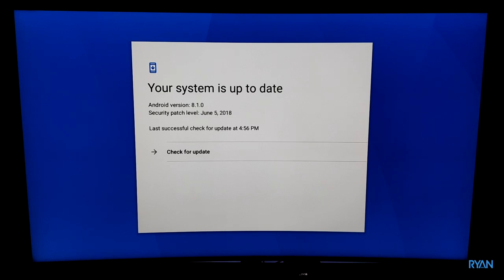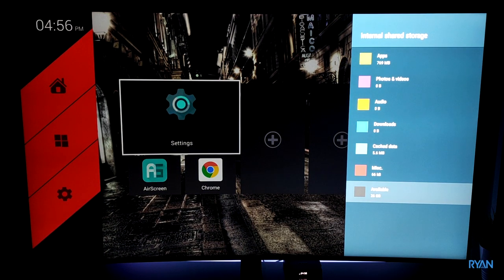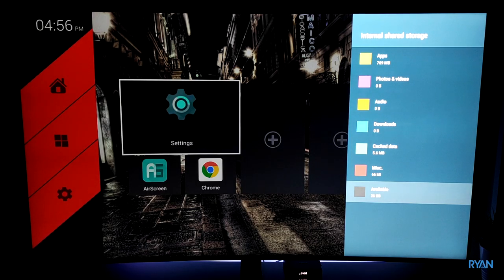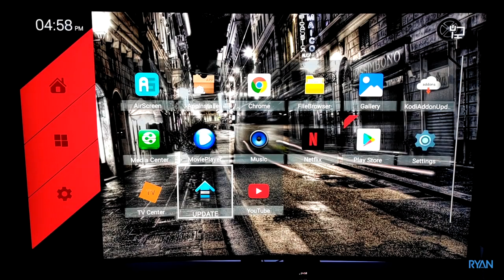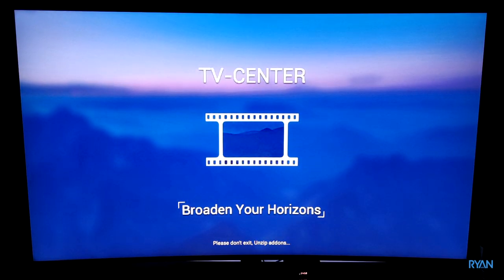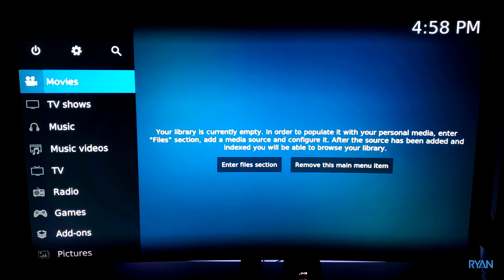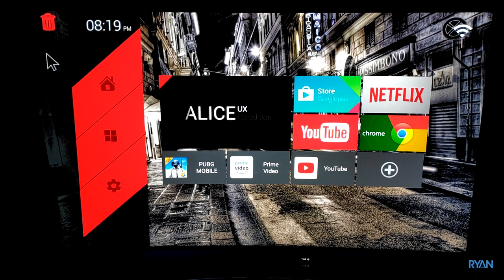Moving on — let me show you the storage. Out of the 32 gigs you'll be left with 26 gigs to play with, which in my opinion is plenty of room. The TX5 Max supports over-the-air updates, and we're running the latest version. The Alice UX button takes you to TV Center, which is basically Kodi. On the left side of the screen there's a place where background apps will be listed, and pressing the trash can kills any running background apps. There's no top or bottom notification bar on this TV box.